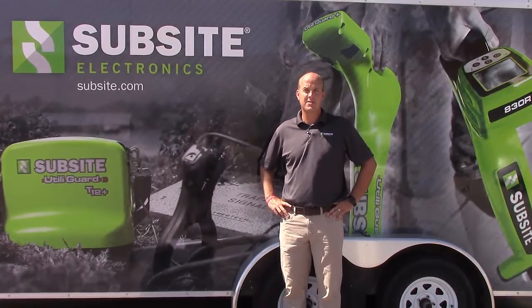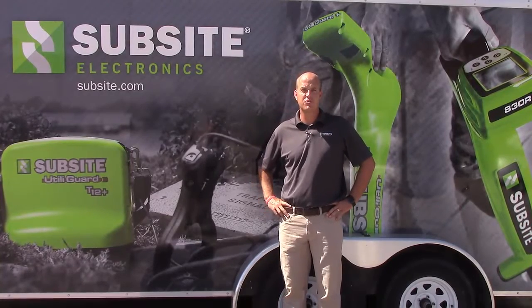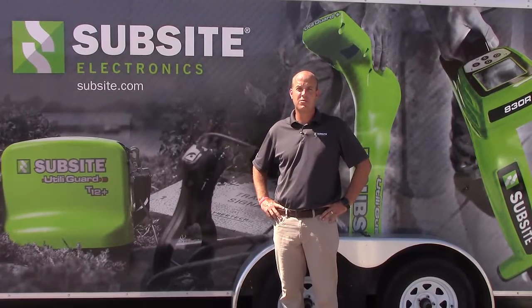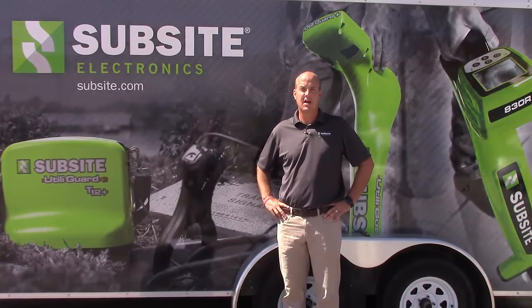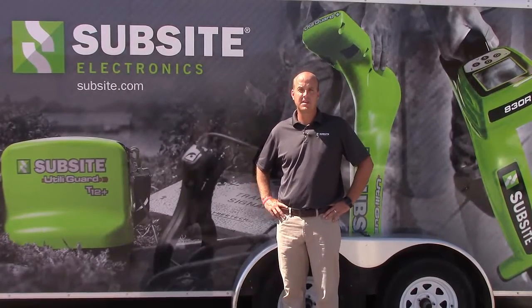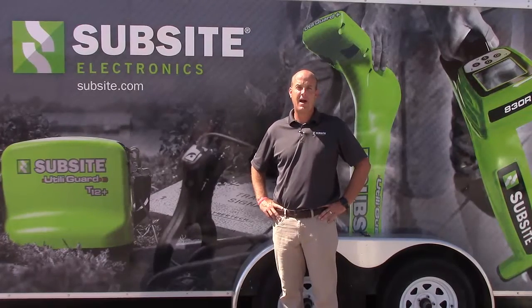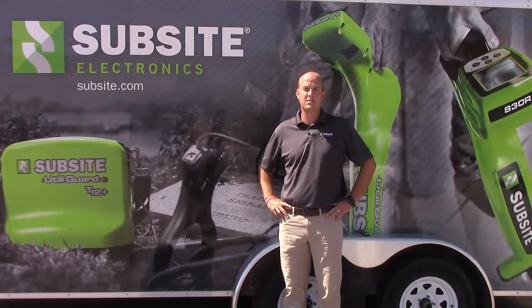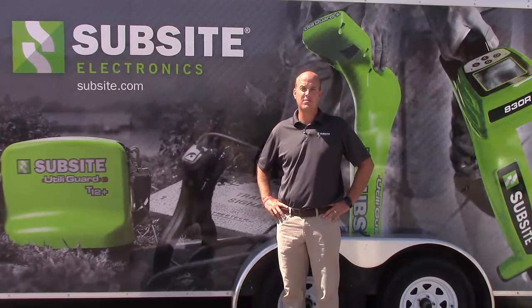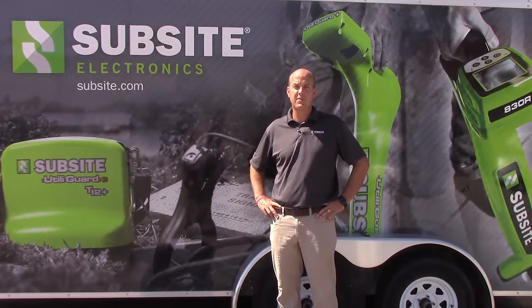RX-TX Communications allows the operator to control the transmitter from the receiver screen up to 2,500 feet line of sight. Some benefits of RX-TX Communications is the operator can change frequencies, power levels, and also change leads in a dual lead type situation where you are attempting to locate more than one utility — up to two utilities at a time.